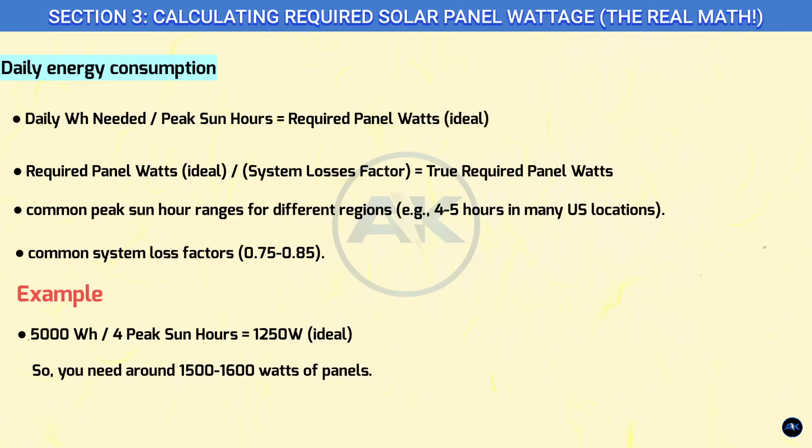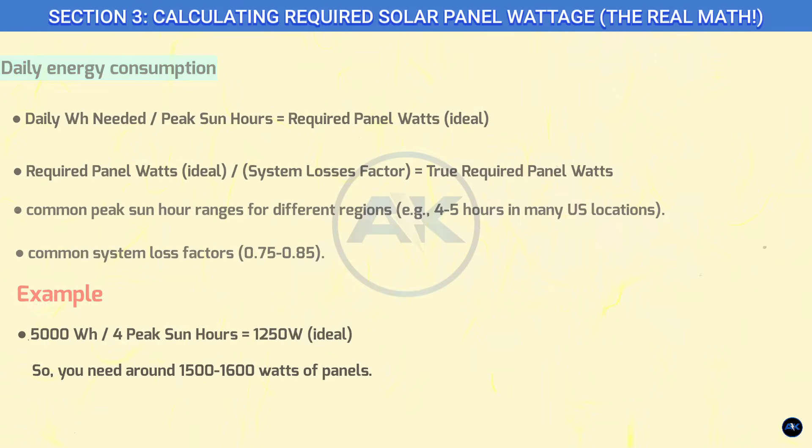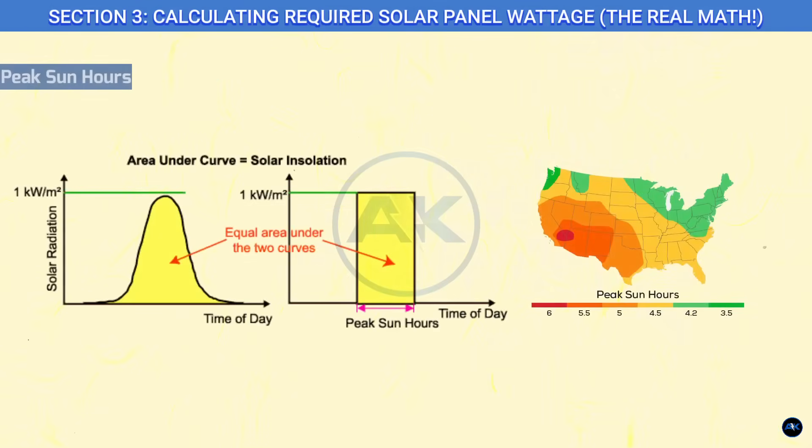Section three: calculating required solar panel wattage — the real math. Now you know your daily energy consumption. Let's figure out how many solar panels you need to generate that energy. This is where peak sun hours comes in. Peak sun hours isn't how many hours the sun is out — it's the equivalent number of hours per day when solar irradiance averages 1,000 watts per square meter. In simpler terms, it's the average amount of good sunlight your panels receive in a day.